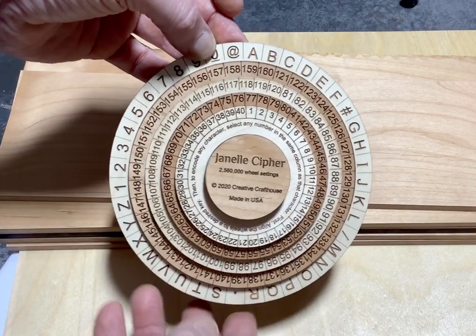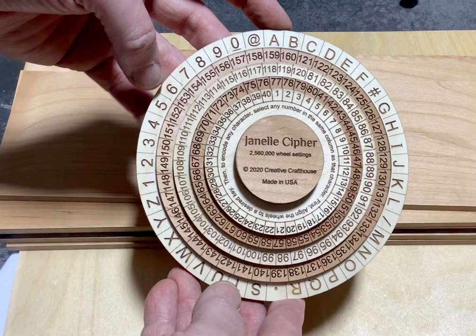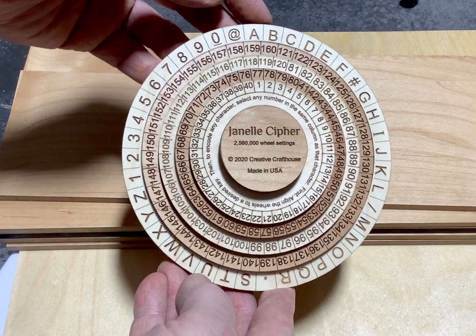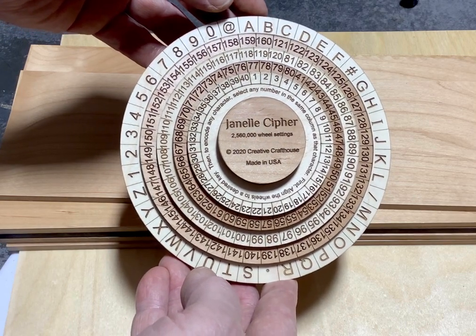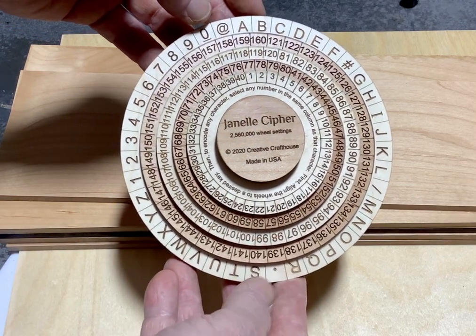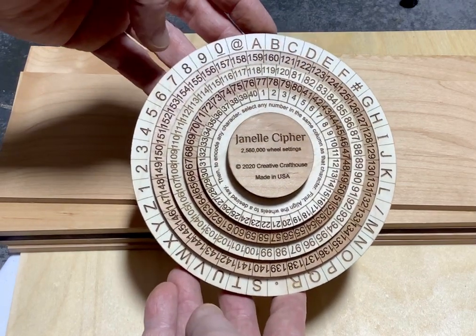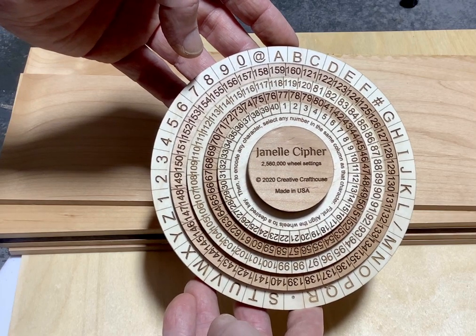It's unique in that it has letters, which all ciphers do, as well as numbers — the digits 1 through 10 — as well as key symbols helpful in today's computer age: the add sign, the pound sign, a slash, and a dot, which could also be a decimal point used with the numbers. Most ciphers do not have these things.